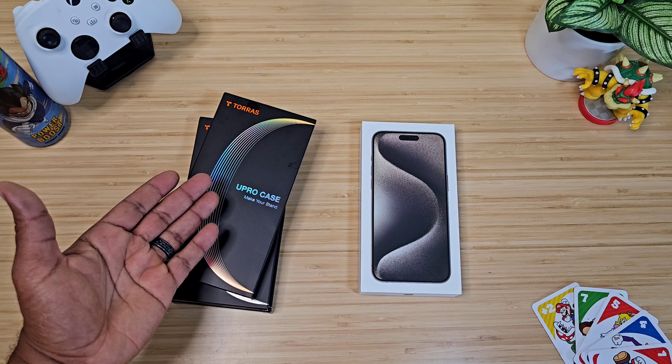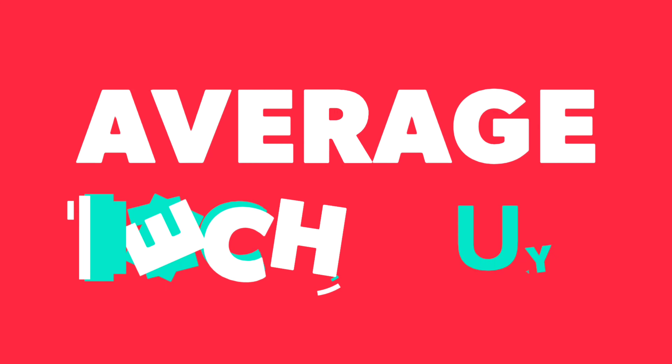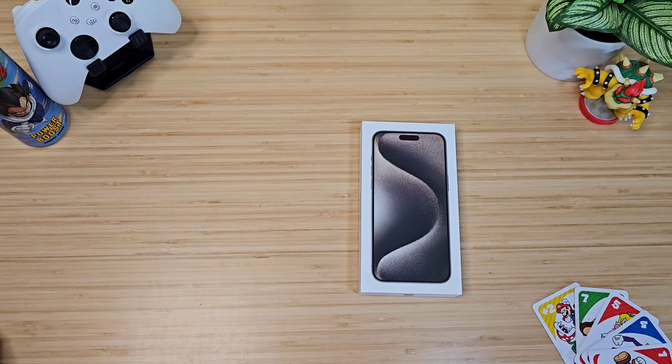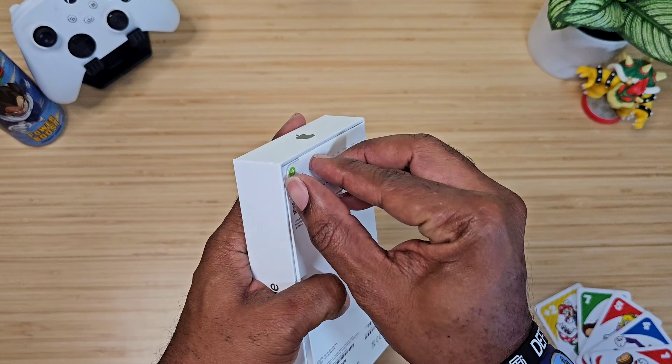We got our first set of cases from Taurus, so let's talk. We got cases from Taurus right here and we are going to be checking those out in just a minute, but I do want to go ahead and just get this thing out of the box and just appreciate how iPhone it is.